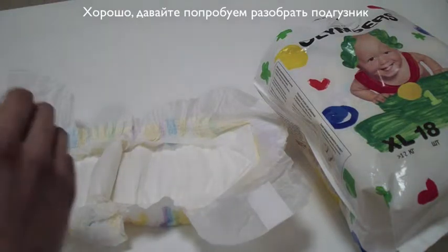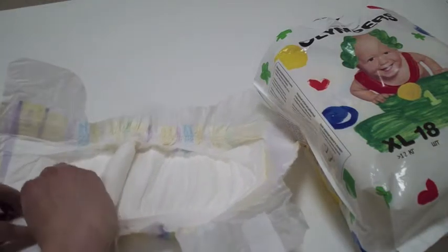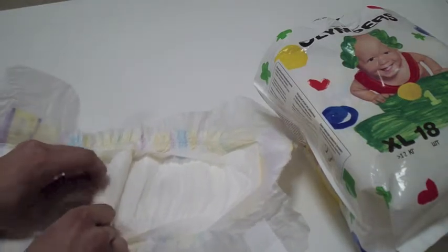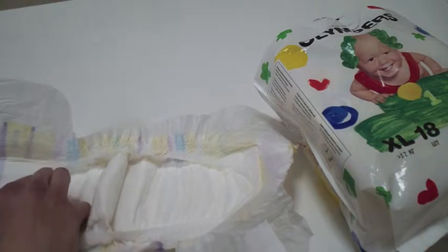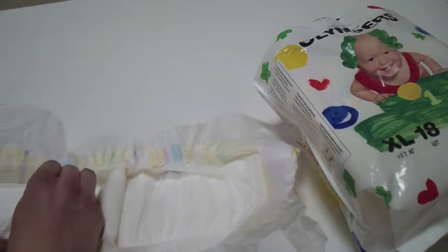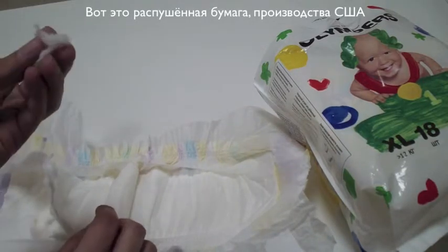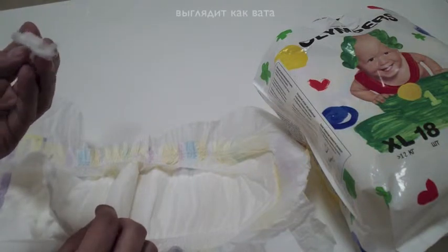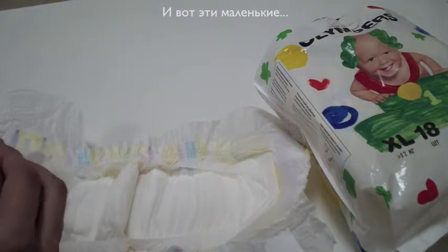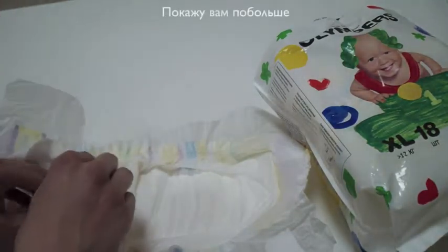Okay, let's try to open the diaper. This is the fluff pulp, made in the USA — it looks kind of like cotton wool. And those little particles, you can see them on my fingers right here.